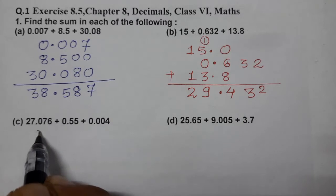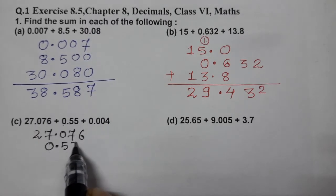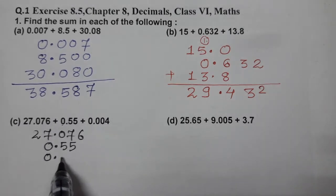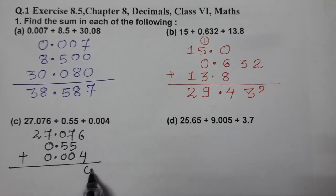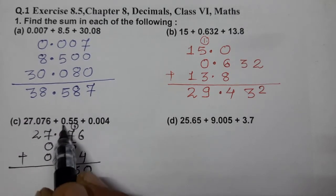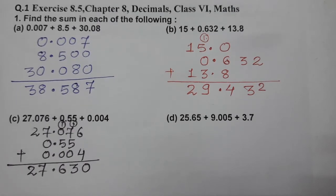The next one: 27.076, then 0.55, then 0.004. Now add: 6 plus 4 is 10, carry 1; 7 plus 5 plus 5 plus 1 is 18, carry 1; 0 plus 5 plus 1 is 6; 7 as it is; 2. The answer is 27.630.